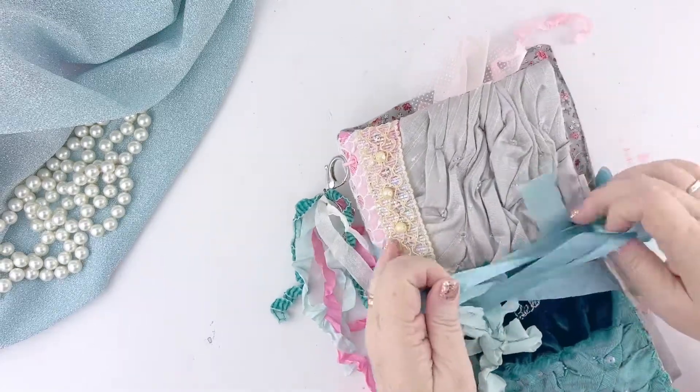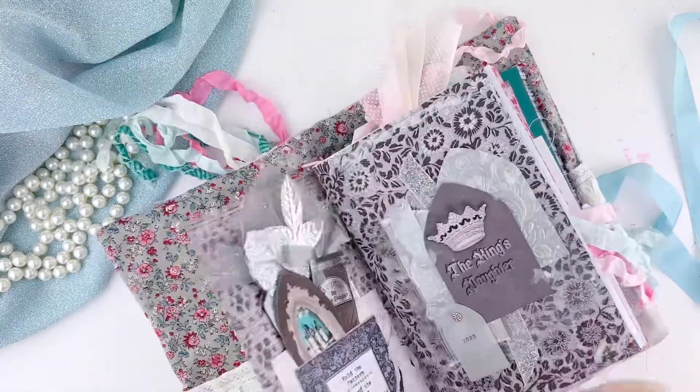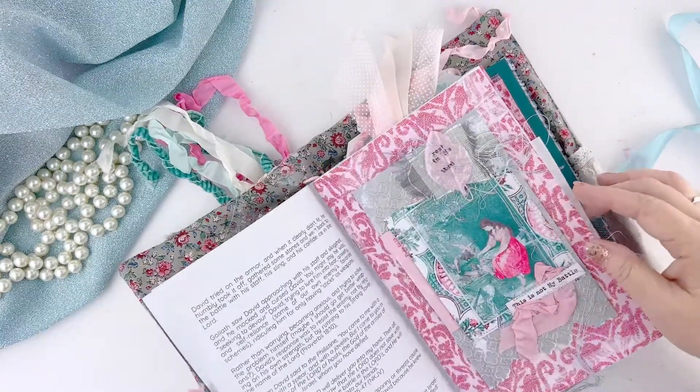Welcome to Pink Paper Peppermints. My name is Melissa and I am so glad you're here today. We are talking about prayer journaling today and I'm going to be flipping through my journal so far for the My Heart of Thanksgiving devotional event.